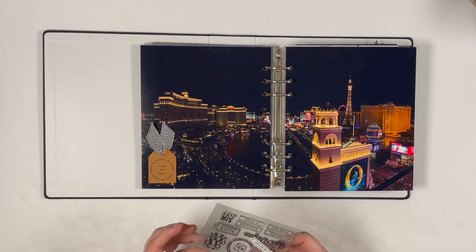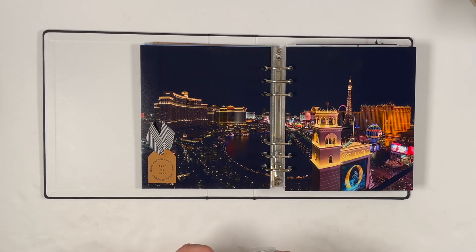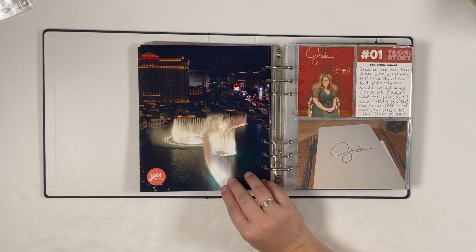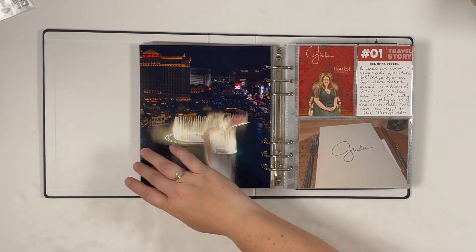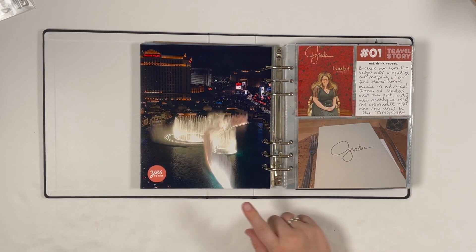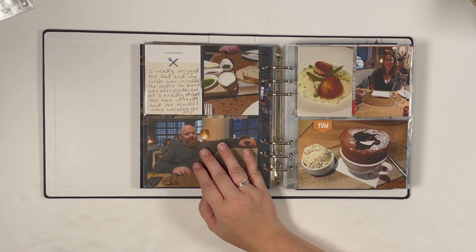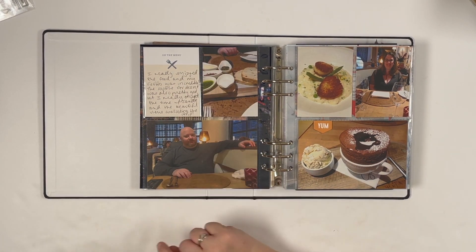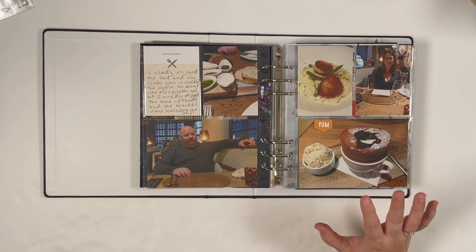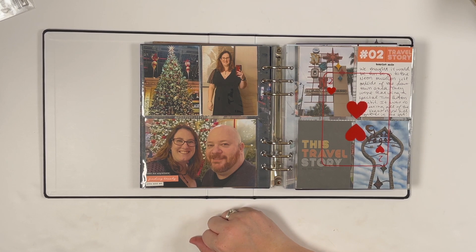These are the pleather tags I mentioned. I used a Las Vegas stamp set from Kelly Perky, stamped in Stazon with a circular stamp for fun and variety. I kept the ribbon consistent throughout the album for consistency. Once we got there and settled in, we went out to dinner at the Cromwell at Giada's, which was really awesome. I added a little chipboard to pull the red throughout the page, keeping embellishments simple and letting the photos tell the story.